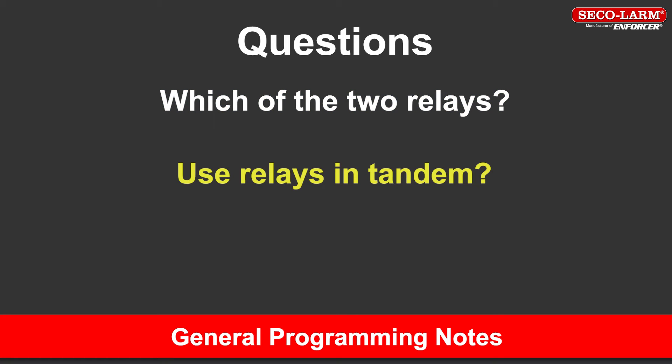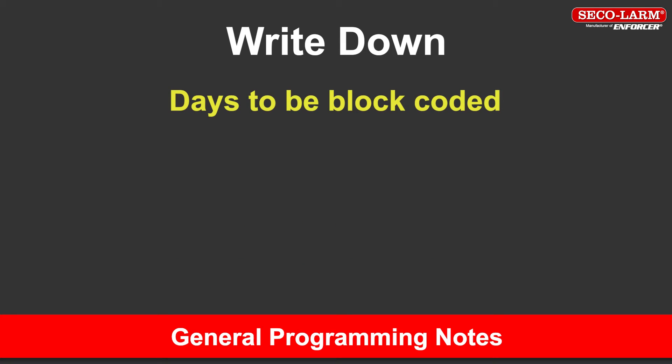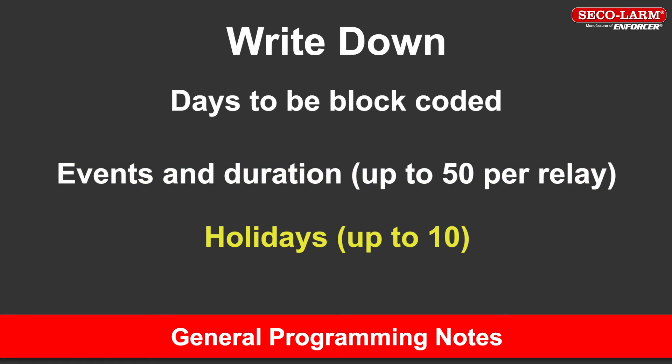Determine if two relays will be used in tandem. Determine if daylight savings time or standard time will be used. Using a piece of paper, write down the following: the days to be block coded — for example, Monday through Friday or Monday through Sunday — all the events you want to program as well as their durations for up to 50 per relay, and any holidays you wish to program to override the programmed events, up to 10.